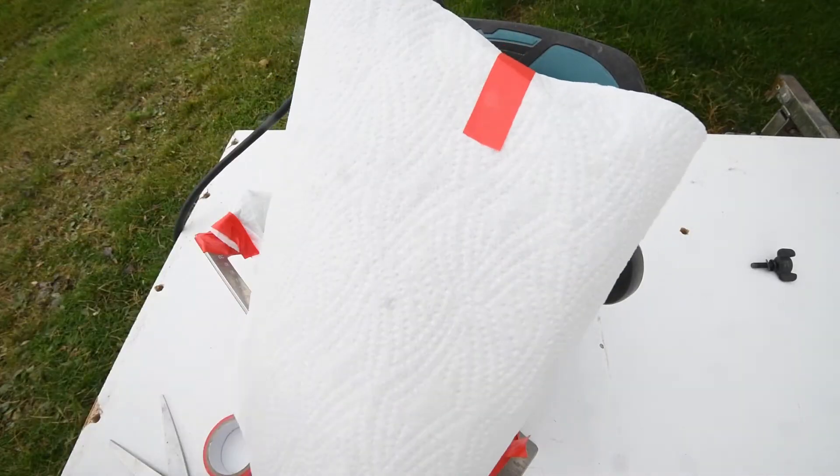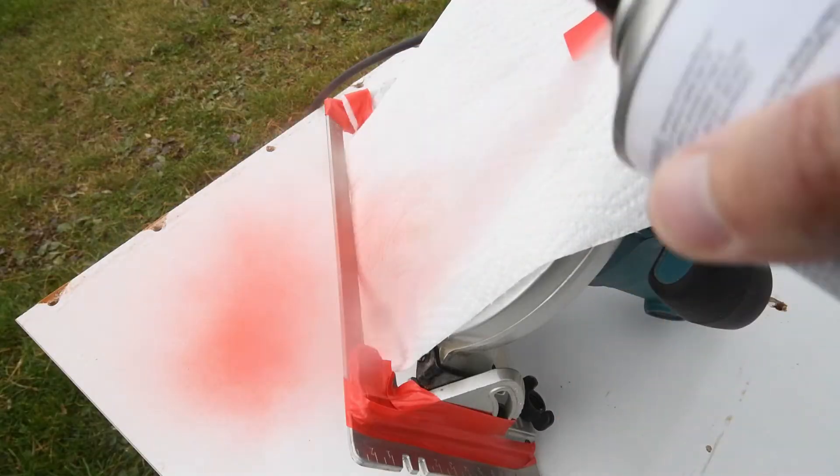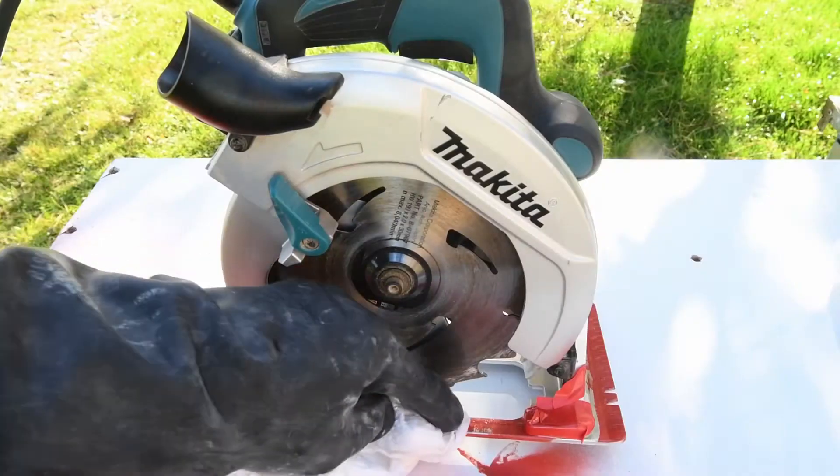We start off with some tape, paper towels and paint. A color like Milwaukee red. Time to apply some acetone.